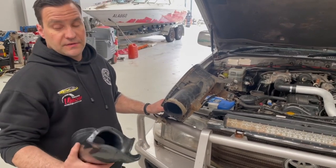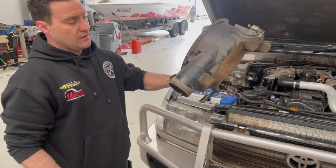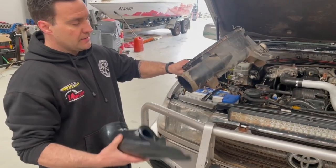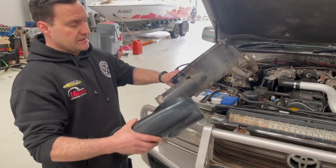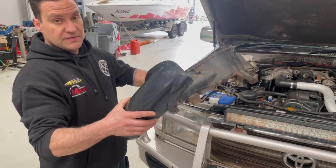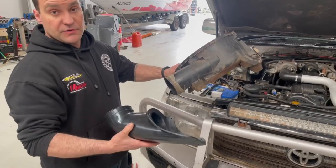To fit the larger snorkel there's obviously a bit of modification that has to happen to the factory air box. That is the factory air box intake — you can see it's quite small, about three inches in diameter. This is the R-Max intake that needs to be adapted to the air box. This section of the air box is going to be removed, this one will be glued and riveted into place, and that will allow for the fitment of the new snorkel.